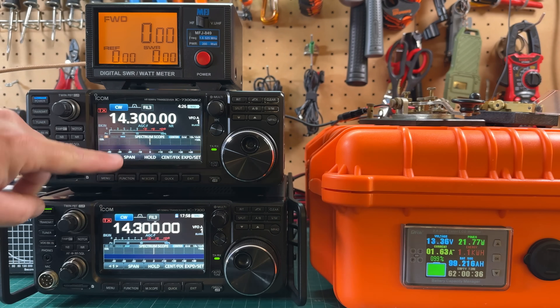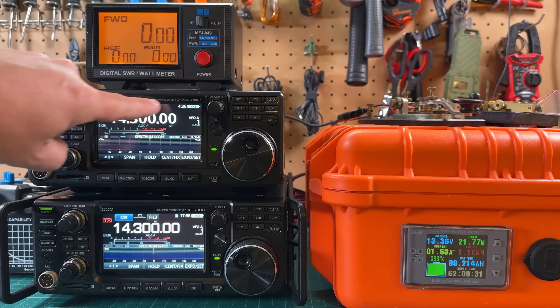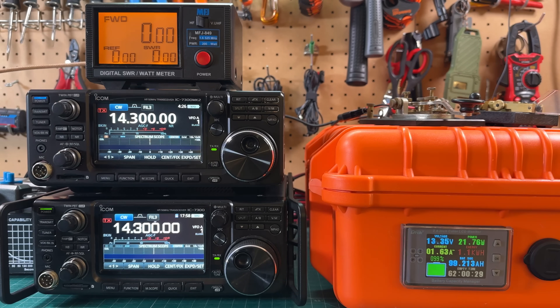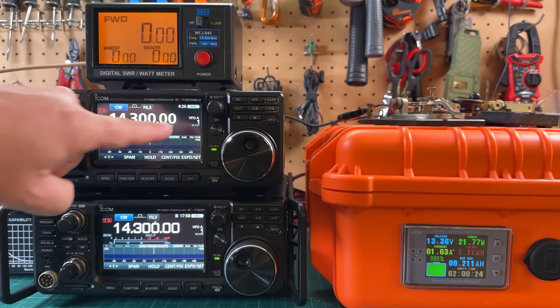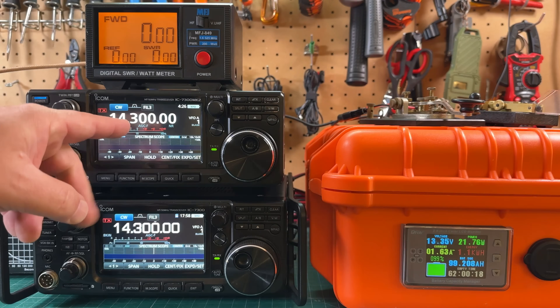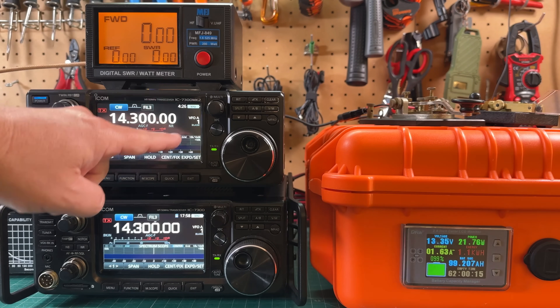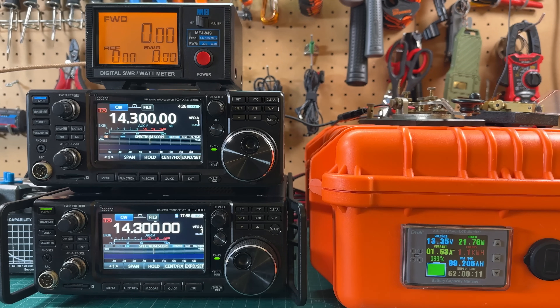I also want to note, comparing these side by side, the contrast on the new 7300 Mark II is noticeably better — the blacks are a lot blacker than on the original. I'm not sure how well that shows up on camera, but it appears they've also upgraded the screen to have a bit more contrast. Pretty cool.